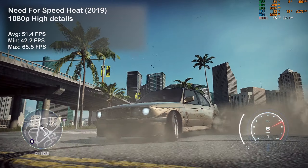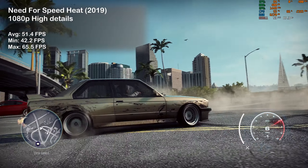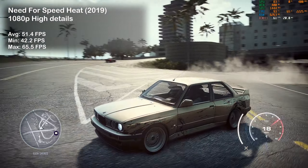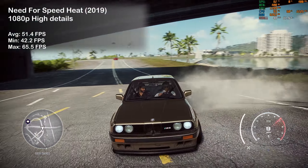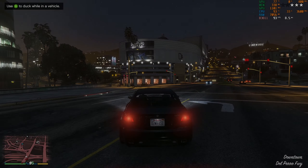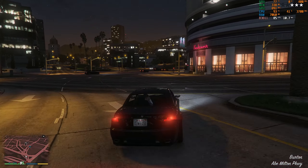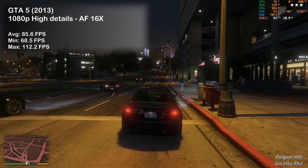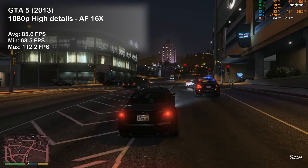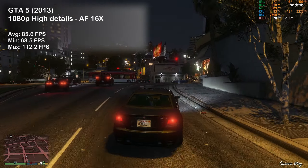In Need for Speed Heat, the G5 managed a very respectable 51 FPS on average, making the game very playable. Up next is GTA 5, where we saw 85 FPS on average. By dropping just a few graphical settings we could easily get over 100 frames per second, making use of that 144Hz screen.